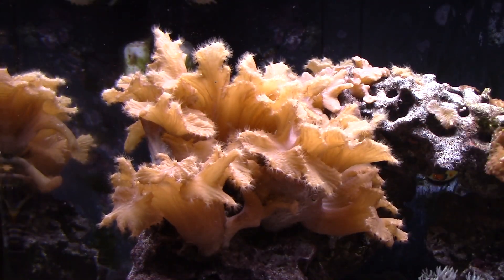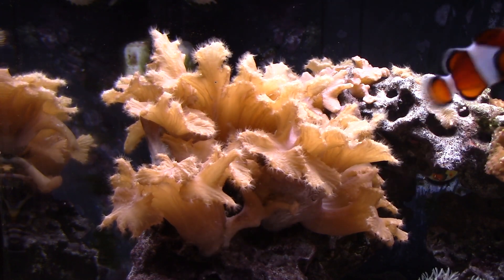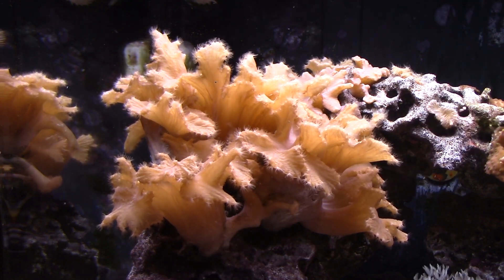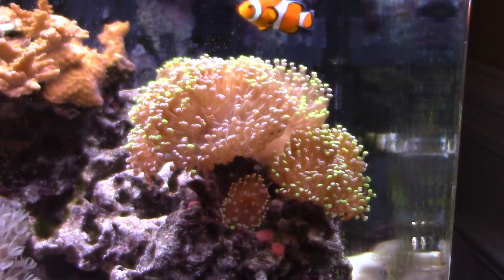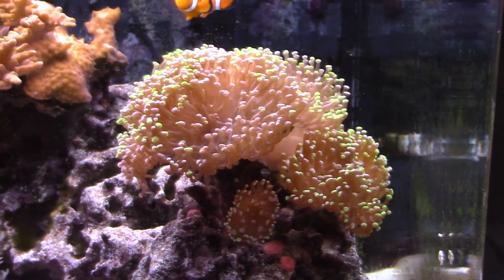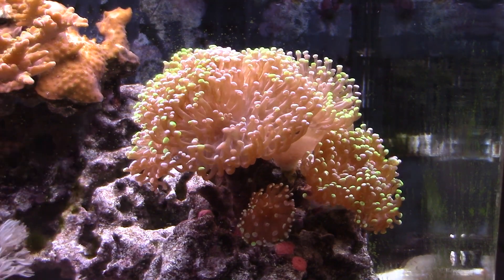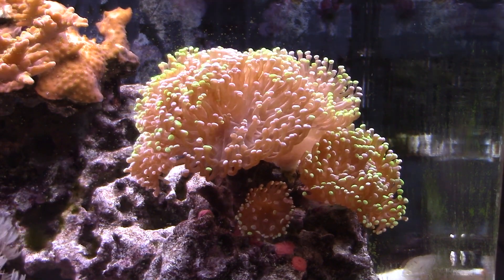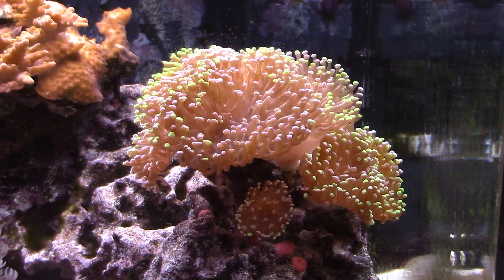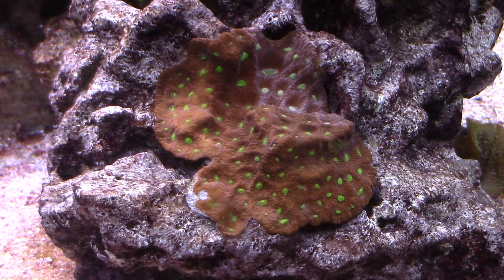On to the flowering cabbage leather — this thing is huge, it's growing again, and I'm going to have to break off more pieces because it's going to start blocking light for the coral below it, but overall it's doing well. My frogspawn is doing pretty good also. I lost two heads on the top, no idea why. One head in the front on the right side was starting to retract, but I direct-fed it a little bit and now it's come back, so the frogspawn is doing really good now.